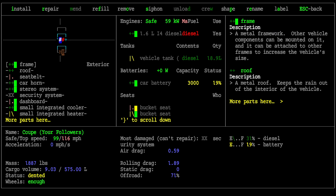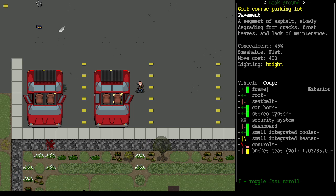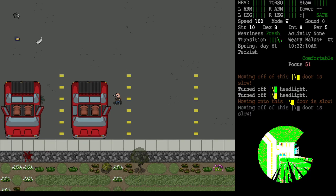The reason we can take those actions when examining the driver's seat square is because there's a unique tile called controls. If we examine the vehicle and navigate to the driver's seat square, we can see frame, roof, seat belt, dashboard, and controls listed among the parts. They're scrollable with bracket keys. If controls become too damaged, they won't work at all — so be careful not to have an accident and destroy your controls, because the car might be fine but uncontrollable. That concludes the tutorial on swapping out batteries.